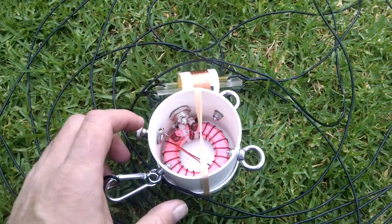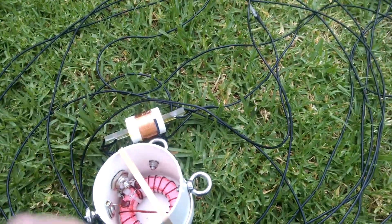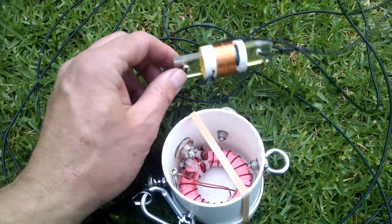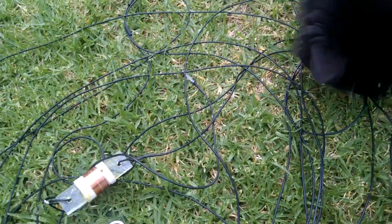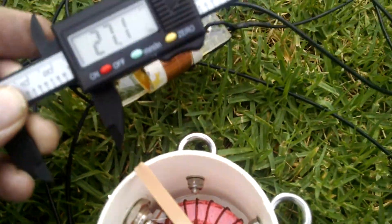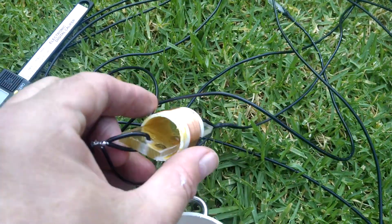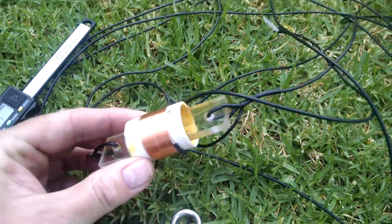I wanted something that would take — well, this is going to take 100 watts, but modifying the wire and the gauge here will probably allow me to increase the power. Just for those interested, the outside diameter of that piece of PVC is about 26–27mm — it's gone slightly oval because it's taking that piece of plexiglass through the middle.